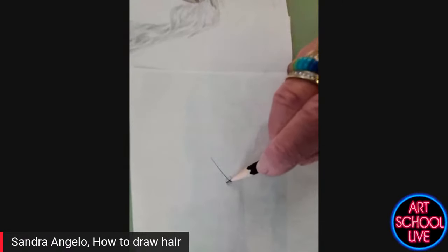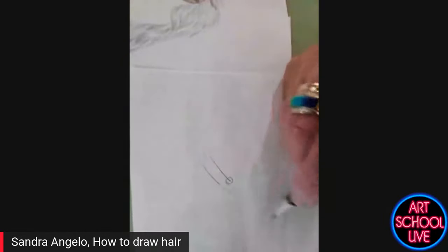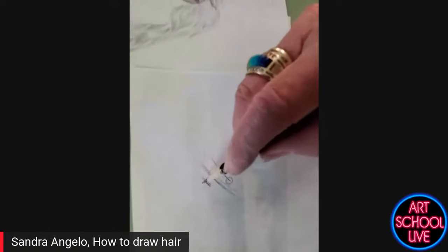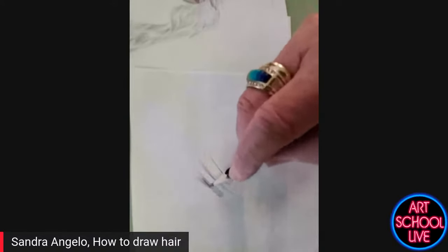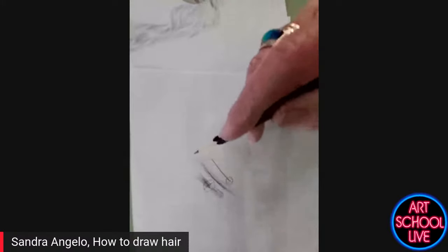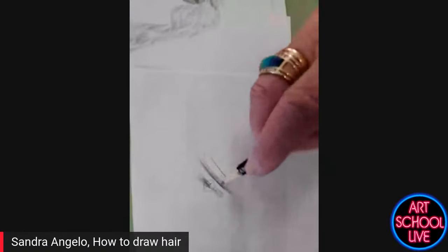This needs to be anchored to the head. This is the wispy edge — you want that wispy edge. You want to lift up at the end of the stroke, with your strokes going in both directions. What you don't want is for all the strokes to start in the same place — that gives you a rainbow look, which is bad. You want your hair to go in both directions and you're lifting at the end of your stroke. This is called a hatching line. I'm putting this in now because I'm ready to put in the textures.